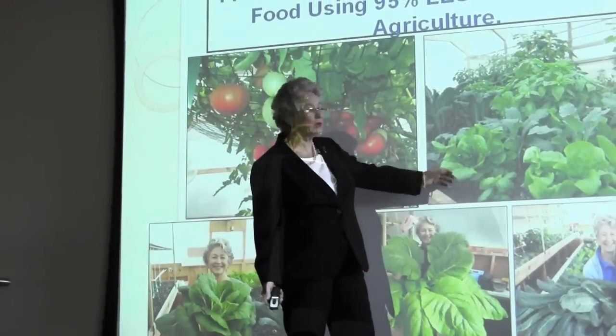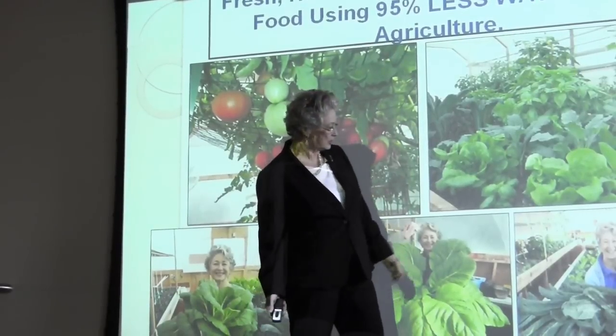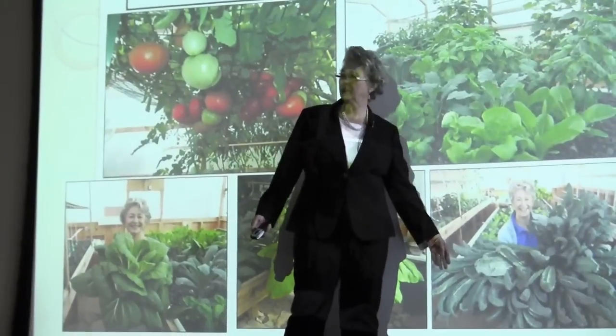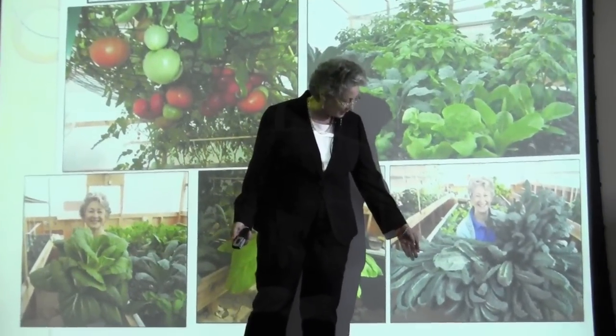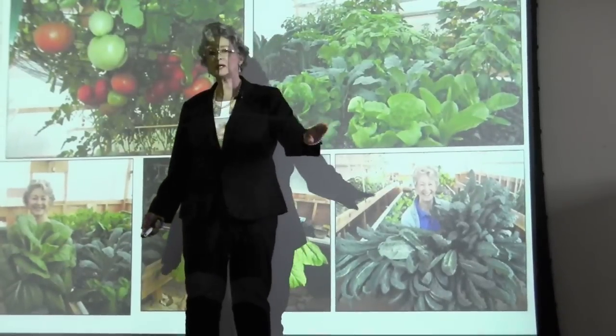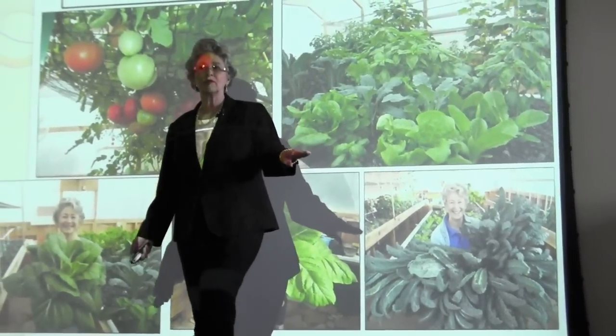This is all organic, I might add too. We use no pesticides and no fertilizers. This is kale, a very popular vegetable in the United States right now. This is me holding a bouquet of kale. These kale leaves are 47 inches tall and grown in 45 days.